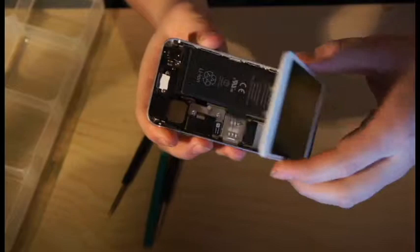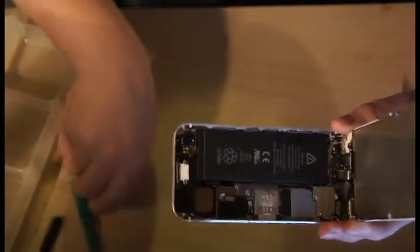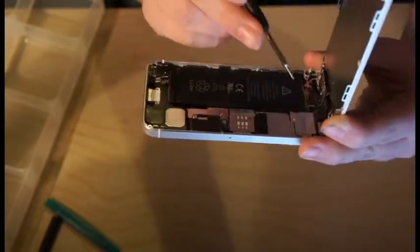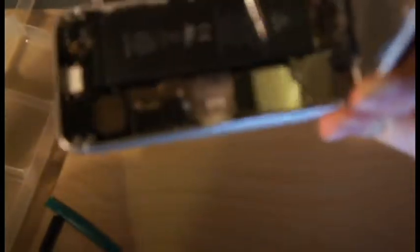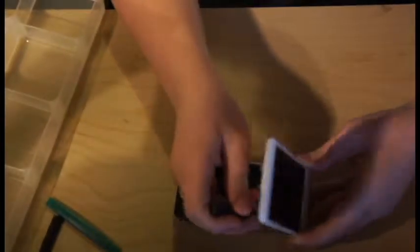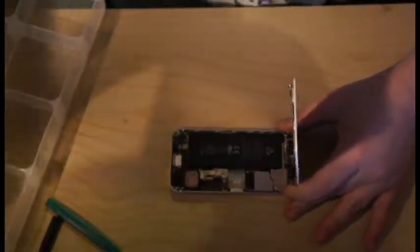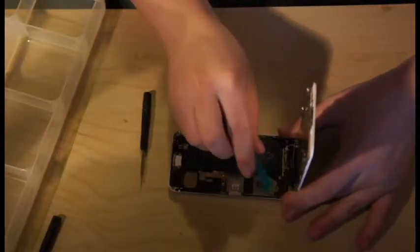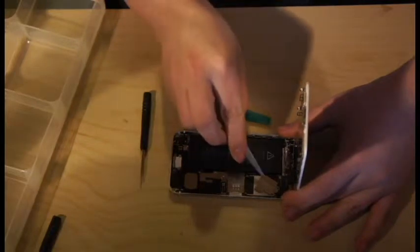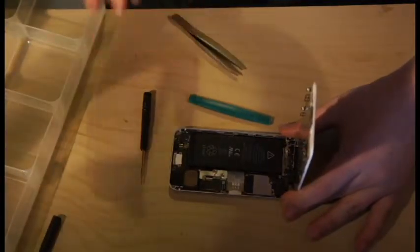Now you have to be careful — you can't just take the screen off, it is connected to the logic board. So put your pentalobe screwdriver to the side and take off this screw, this screw, and this one right here. Once you've removed those three screws, pop this off. It's good not to use your fingers to grab the pieces — you can use tweezers. Put that to the side with all your screws.